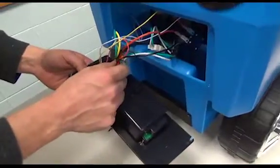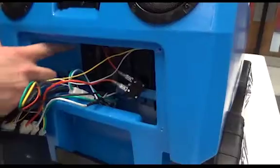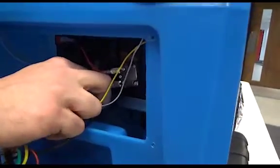You're going to follow the red and black wires all the way to the battery. This one goes up here and plugs in there. The black wire comes down to the bottom and plugs in there. Just go ahead and make sure they're tight — give them a little tug.